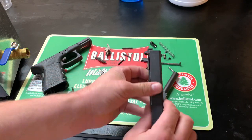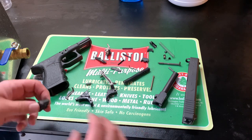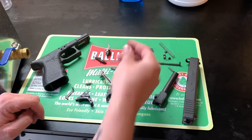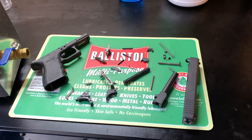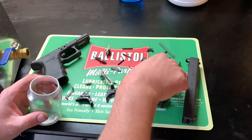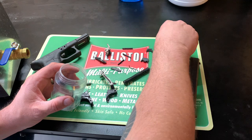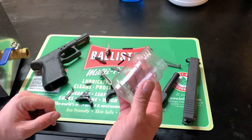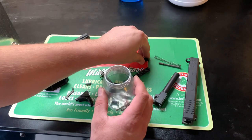Just a couple of things to note: I did not remove my sights and I'm not going to worry about that. A couple of things I'm not going to run through the ultrasonic — I can just give them a quick wipe-off. One is this grip plug, which isn't even an original part of the gun, and the other is this little plastic shroud that goes over the firing pin. For the smallest pieces I'm going to put them in this little plastic jar — things like little springs and tiny parts — because the ultrasonic waves will work right through the plastic. I do the same thing with my black powder guns for all the little screws.